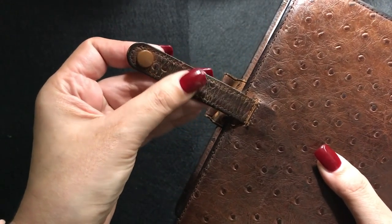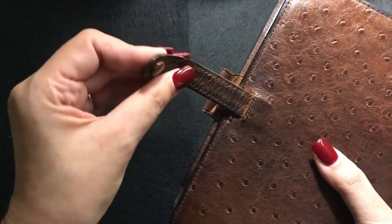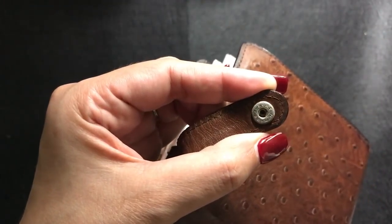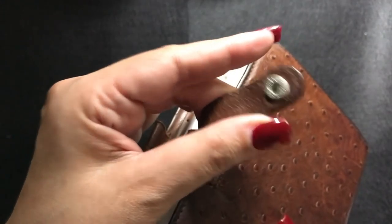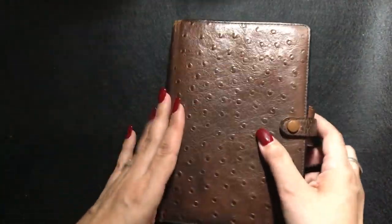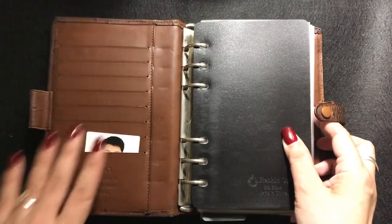The strap is still functioning and the snap works very well, but the leather is cracked, which is understandable because it's an old binder. It has been used so much by me, and I'm assuming that before it came to me it was also used by the previous owner.